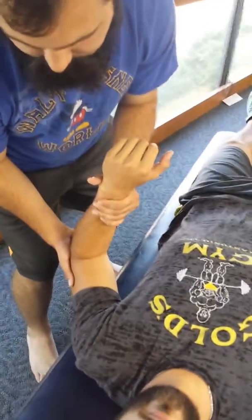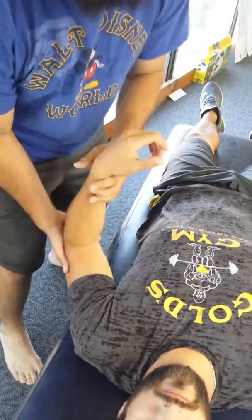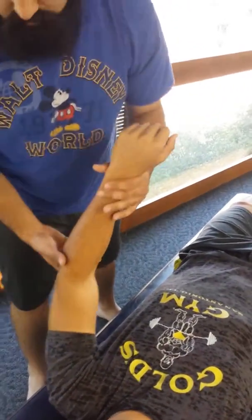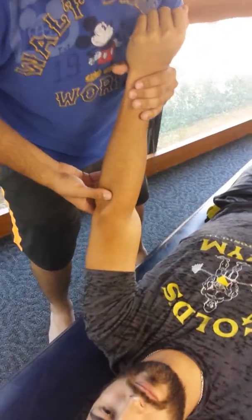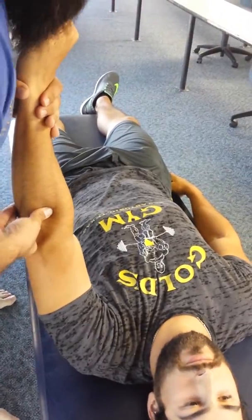We'll test pronation and supination. Whichever one feels springy, that's which motion it's restricted in. So you would take them into that motion, find the head of the radius and then the neck, and you would drive posterior to anterior. Then you would do vice versa if it was in supination, the same way.